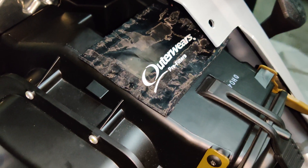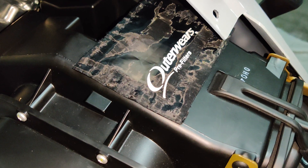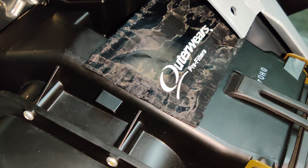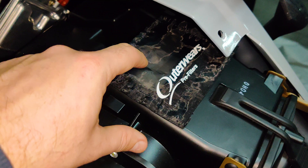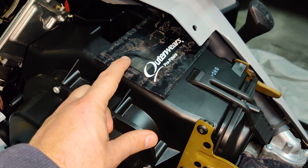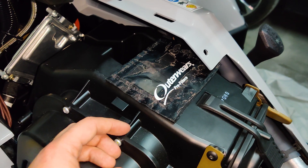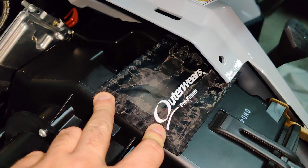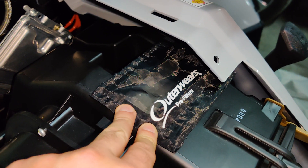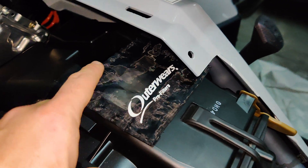It's really good — it is going to keep all the water, snow, mud, and debris outside of the airbox. This is going to solve a major problem for everyone that has the Sportsman 1000 and the 850s, because the standard factory system lets all the debris inside the airbox, expecting the filter to work afterwards. In my view this is the best system because it keeps all the debris out, does not reduce the airflow, and you still have the factory filter inside.